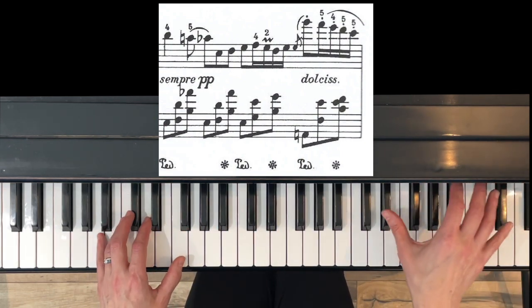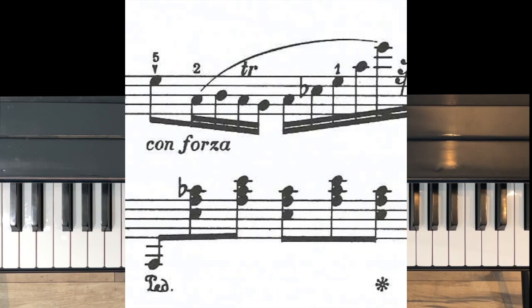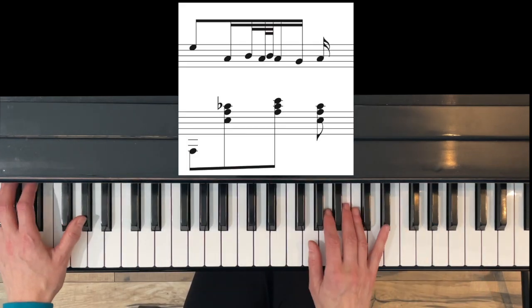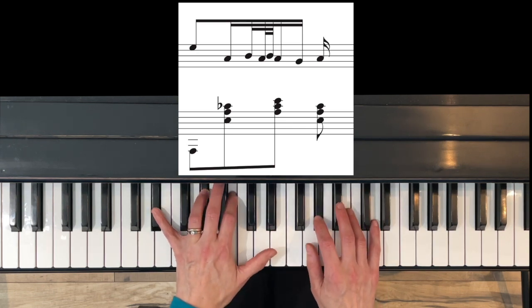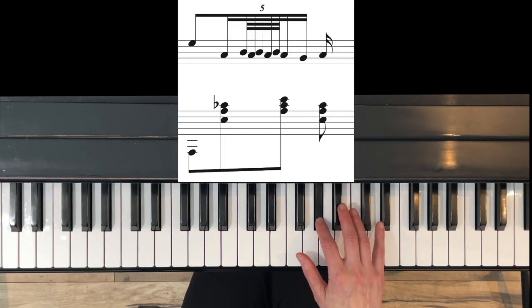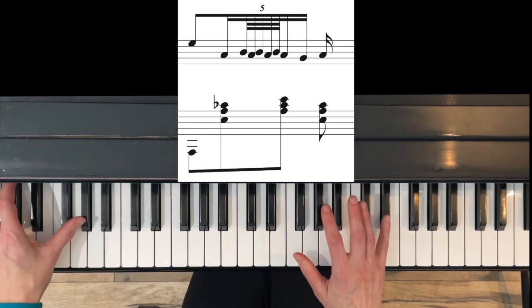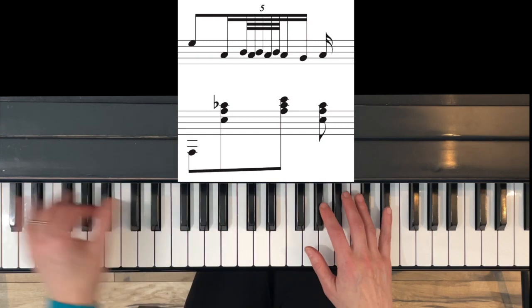That little grace note goes up to the high G. Then at measure thirty we have another trill — you can play it as a mordant with three notes, or play five or more notes. With the trill, you start as soon as you play that B-flat, but then you want to end it on an A-flat with that chord.